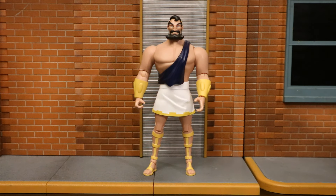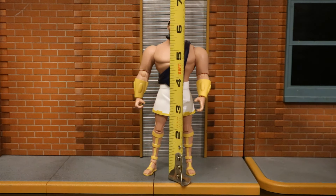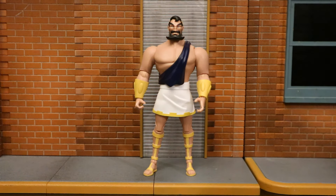Let's check out his height — from bottom to the top of his head, he's standing about 6.4 inches tall, which translates to just over 16 centimeters. I wish he were a little bit taller — Zeus is a pretty big guy in the cartoons and the comics.